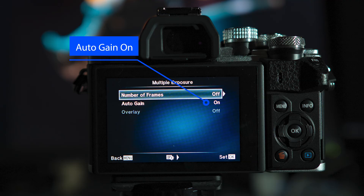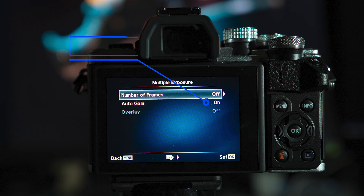If you want to take two images in a row, you can use either RAW or JPEG. The third option in the multiple exposure menu is Auto Gain. Turning on Auto Gain makes exposure easier and produces a more natural-looking result. That's why I always recommend having it on when using the multiple exposure feature on your Olympus camera.